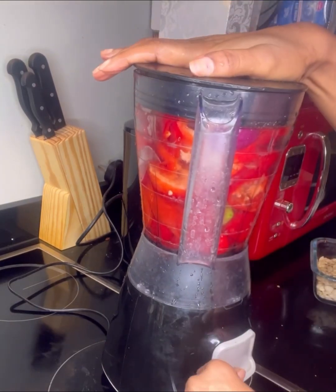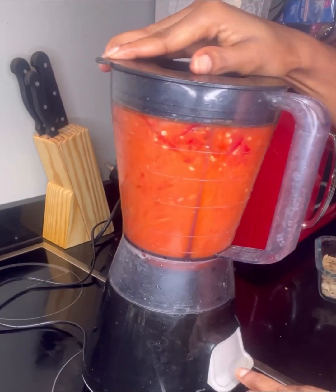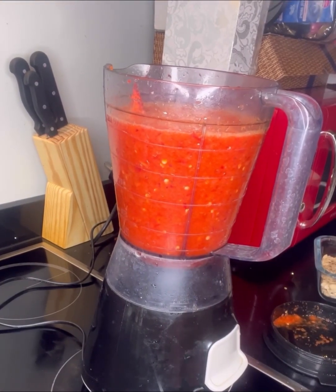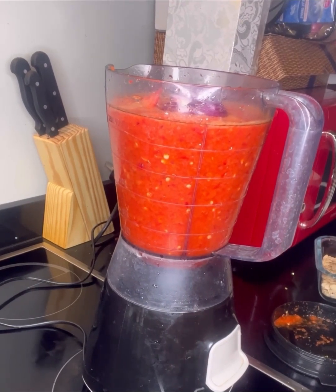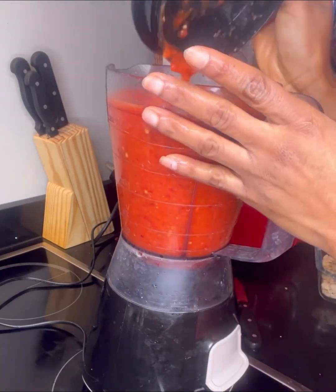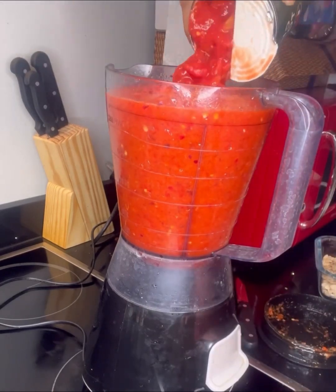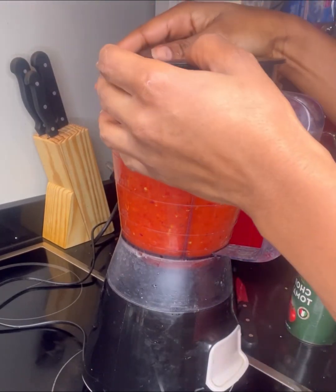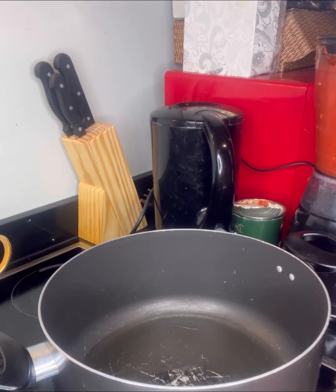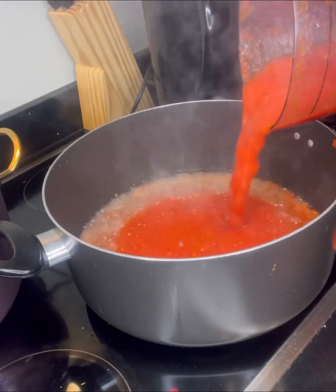Whilst the meat is cooking, it's time to blend my peppers. It has come to my knowledge that some people don't know how to mix peppers. It's very important to mix your peppers the right way, otherwise it will be too peppery or won't turn out well. For someone like me who likes hot, peppery food, I use lots of peppers, but I ensure to mix with the right amount of paprika and bell pepper. I also mix in some plum tomatoes, but you can use fresh tomatoes.